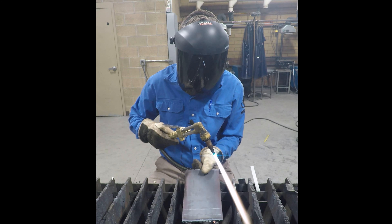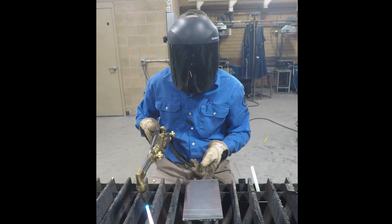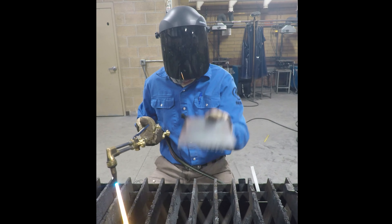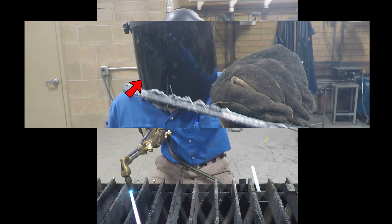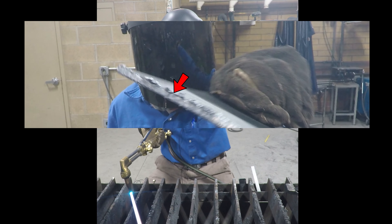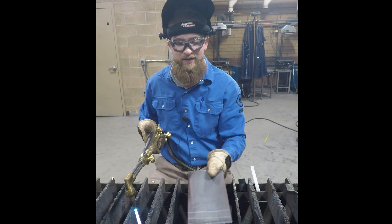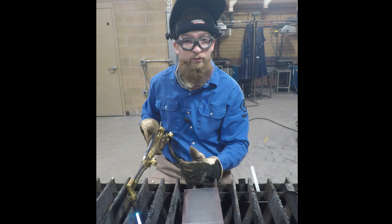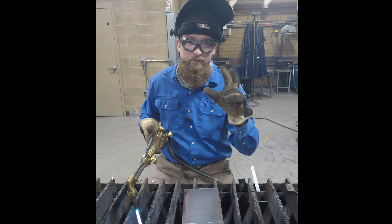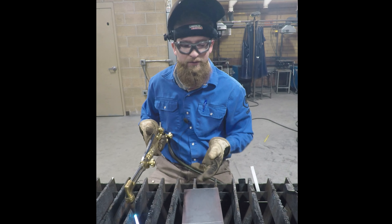Put that scrap piece down into the scrap bin, and there you have your cut. Notice there's a little bit of dross on the back side — that chunky stuff. Dross on the back side usually means our oxygen pressure is too high or we had too much preheat. The colder we can keep this cut, the less dross we'll have and the cleaner the cut will be.